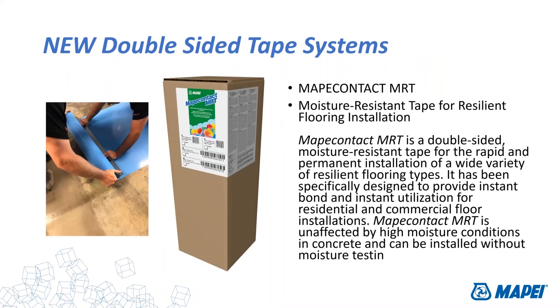We're also introducing tape systems — if you're not familiar with these, I suggest you get with a MAPE representative. We have tape systems that are fully moisture-rated products: 25 pounds, 100% RH, and they provide a moisture barrier in the process with instant installation. The industry is moving toward adhesive systems that are now fully moisture-resistant — 25 pounds, 100% is pretty much where everything is heading.